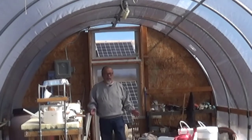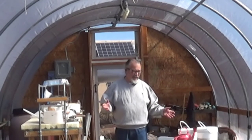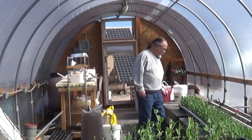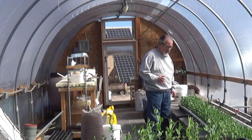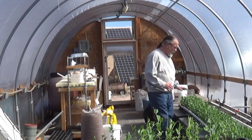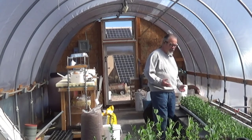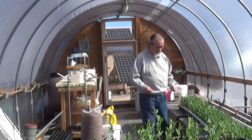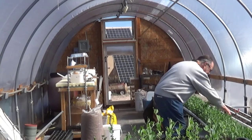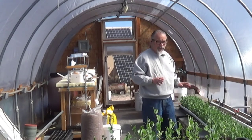Irene normally comes in and checks all the plant starts in the morning. She's leaving it up to me — I'm not sure that's a good idea. Well, it's all right, because at least I know what they're supposed to look like. Peas are doing great; we'll probably plant them out in the next week or two. We're trying to give them a good start here in the greenhouse so we can put them outside when they're grown up enough to fight off insects and other things trying to damage them. The soil is plenty moist, so I'm going to leave these for Irene to water later. I don't want to overwater.